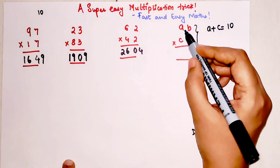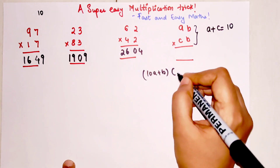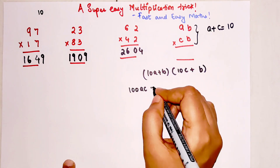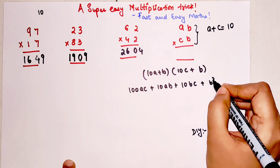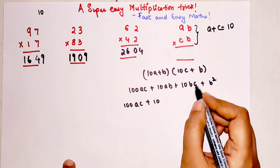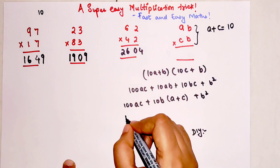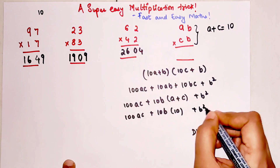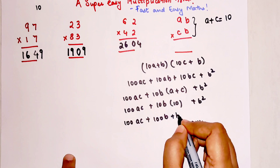Now I'll explain how this trick works. Basically we have (10a + b) multiplied by (10c + b). Opening the bracket: 100ac + 10ab + 10bc + b squared. At the hundreds digit we have ac, and taking b common from the middle terms gives b(a + c). Since a + c equals 10, this becomes 100ac + 10b times 10 + b squared, which simplifies to 100ac + 100b + b squared.